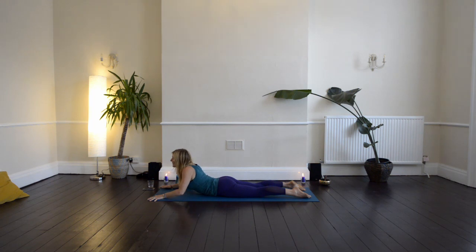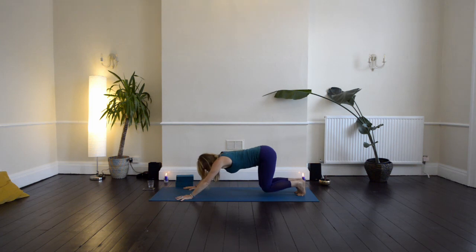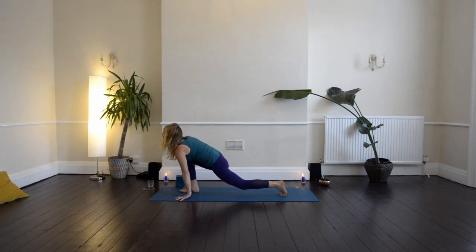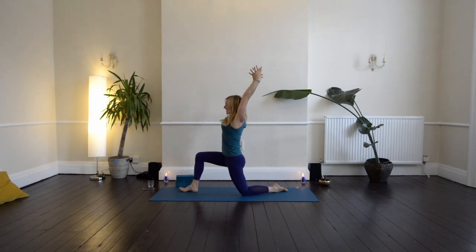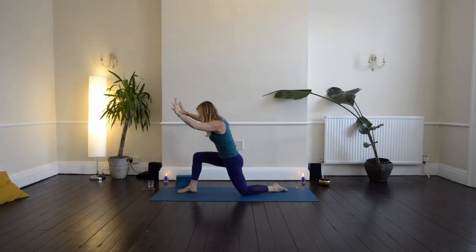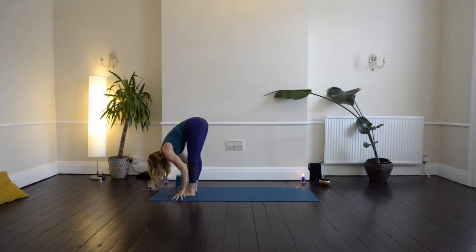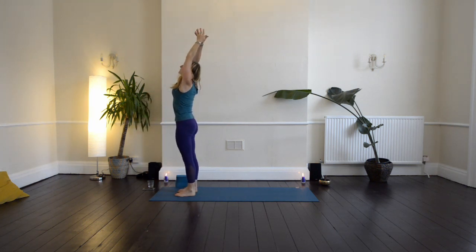Breathing in, and then breathing out, going all the way down to the ground. Bring the hands under the shoulders, tuck the toes, lift up the hips, stepping back into down dog. Then step right foot forward, coming onto the left knee and sweeping the arms up, thumbs back, palms in. Bring the hands down, frame your right foot, step the left foot forward, fold in. Press down into the feet, sweep the arms up, lifting your heart towards the sky. Then bring the hands back to the heart and maybe close your eyes.